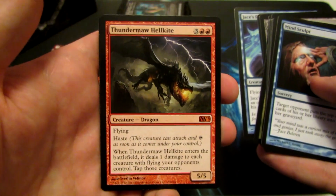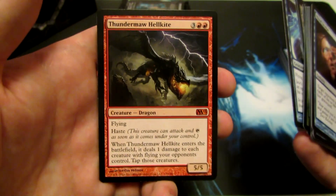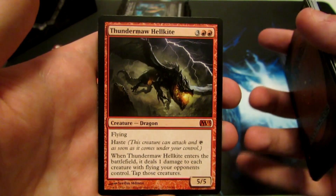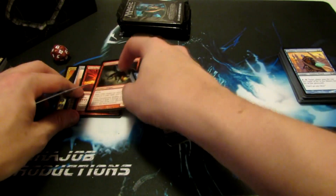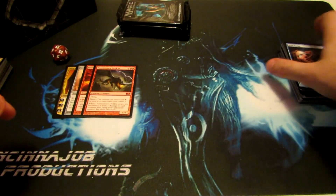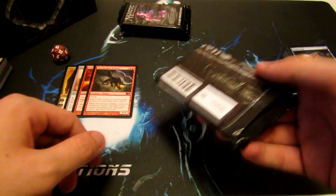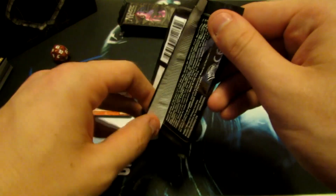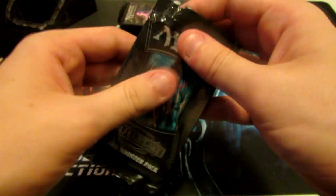Now we have Thundermaw Hellkite — so another Mythic. This card is ridiculous: 5/5 for 5, Flying, Haste, and whenever it enters the battlefield it deals 1 damage to each creature with flying your opponent controls and taps those creatures. Just a ridiculous card. It's actually a pretty expensive card at the time of this recording — I think it's like 30 bucks now, but it'll probably fluctuate later on, probably go down a little bit.